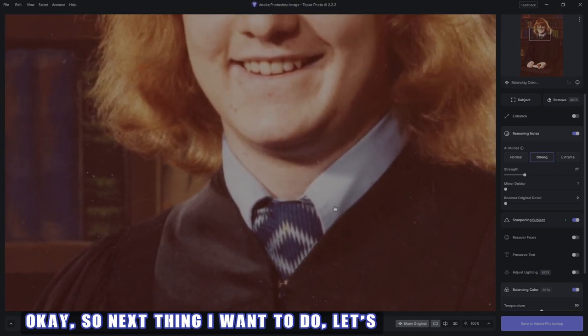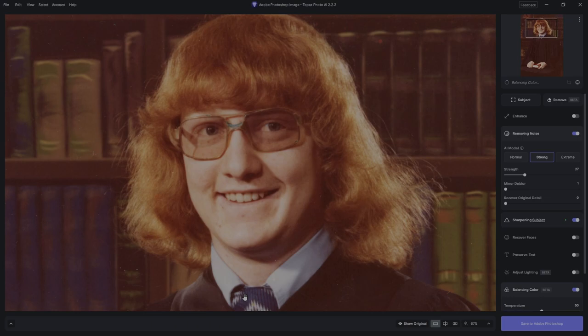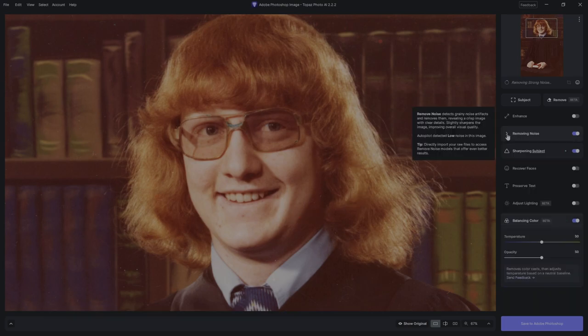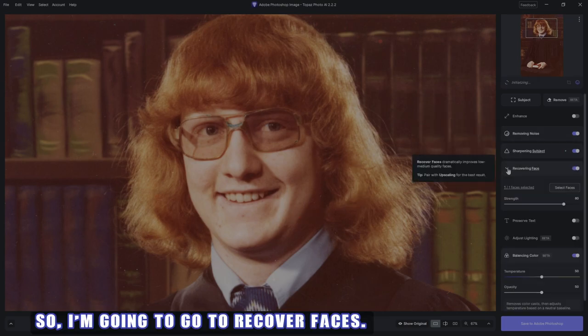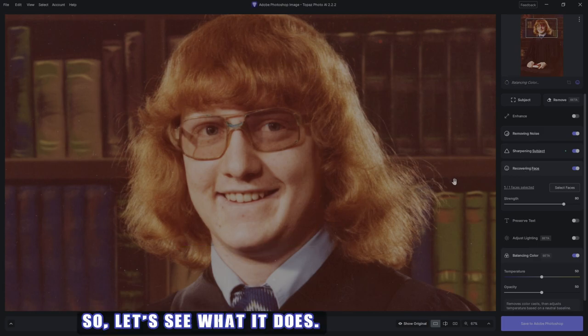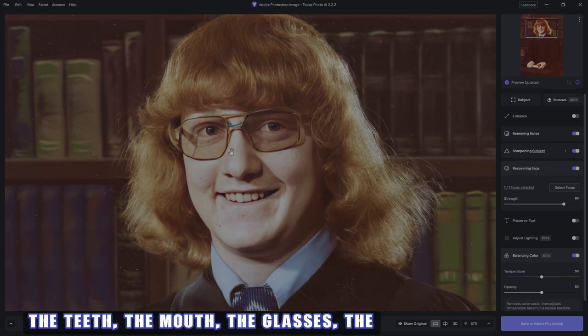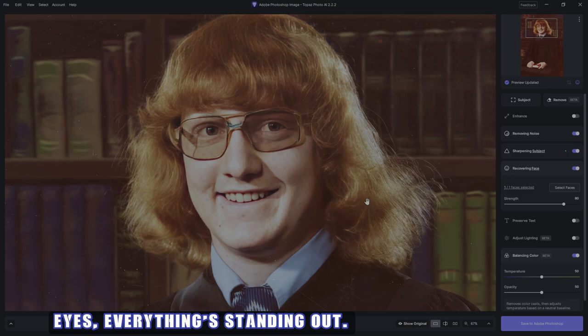Next thing I want to do is go to the face and see if we can do something with it - make it just a little bit sharper. So I'm going to go to Recover Faces. There is only the one face, and it knows that. This is brilliant - it's got the hair coming out, even the flyaways are nice and crisp and clean. The teeth, the mouth, the glasses, the eyes - everything's standing out. We're going to stop right there with that.